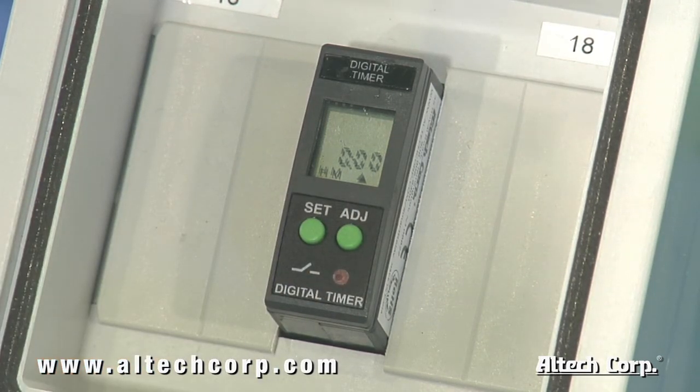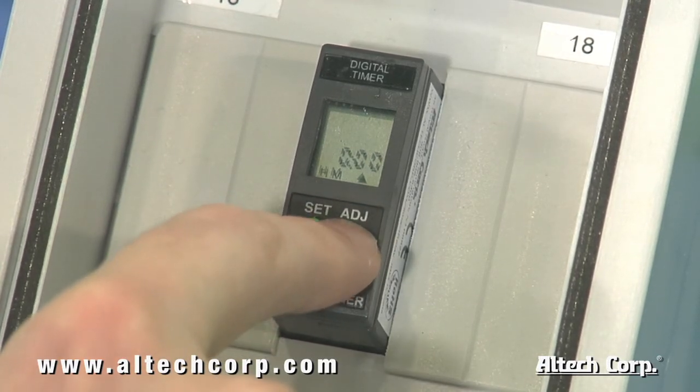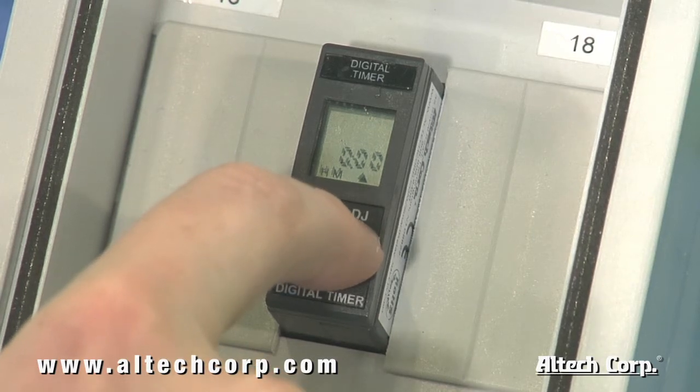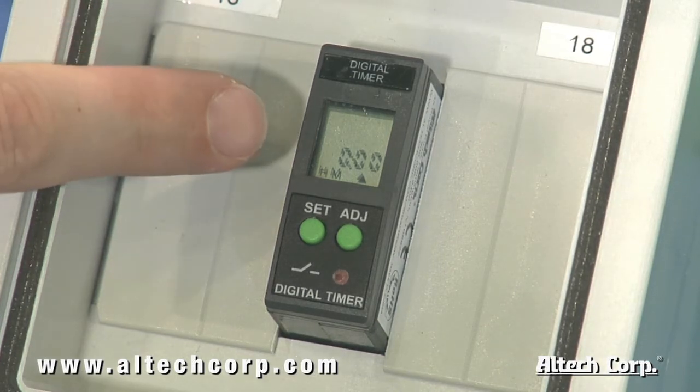At this point, the timing mode in the middle of the left screen will begin flashing. By pressing and releasing the adjust button, you'll be able to toggle through all 8 or 18 timing functions listed conveniently on the side of the unit and in the provided manual. After finding the function you require, press the set button.